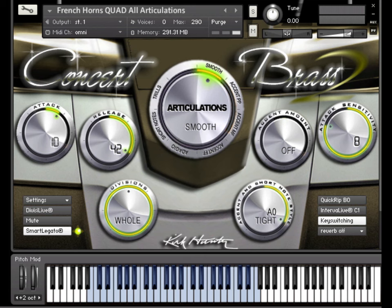But wait! Unlike other legato technologies, with Smart Legato, you can play chords too.